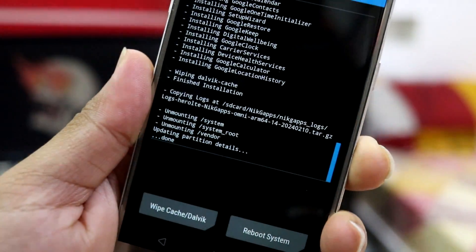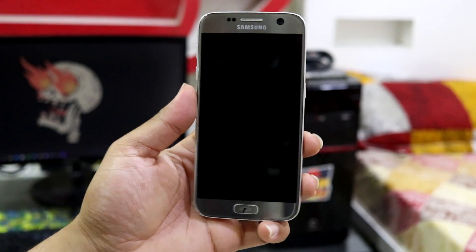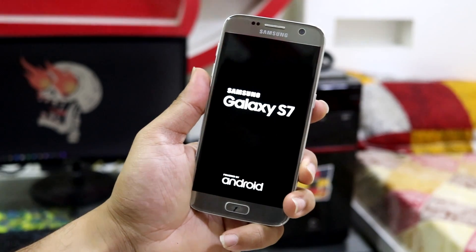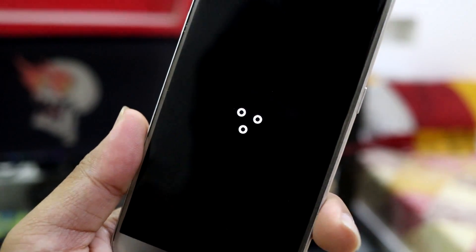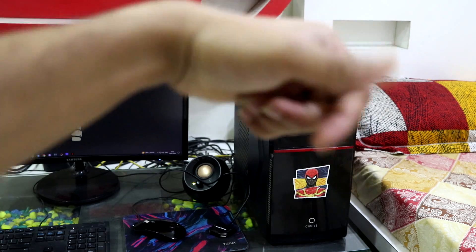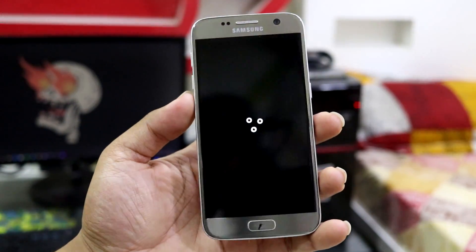Both LineageOS and GApps have been installed successfully. Reboot system and wait a few minutes for it to boot up, then set up and enjoy Android 14 on your Samsung Galaxy S7 and S7 Edge. The LineageOS boot animation has shown up — that's it for this video. Press like if you enjoyed it, subscribe using the red button, and post any feedback in the comments below.